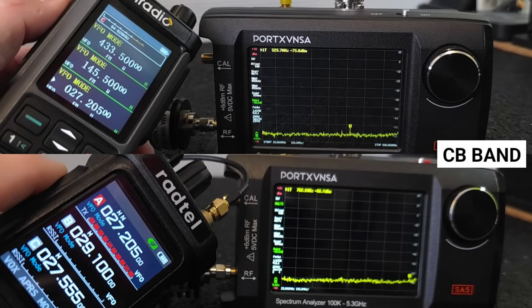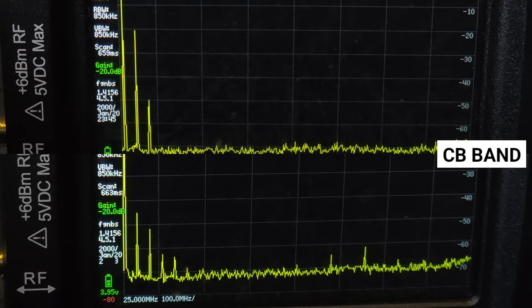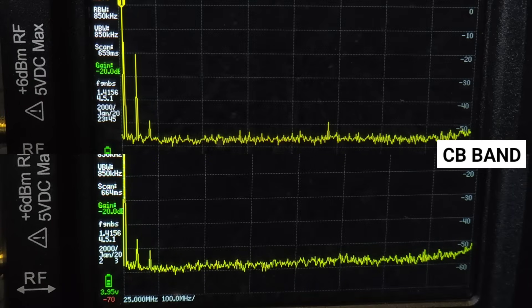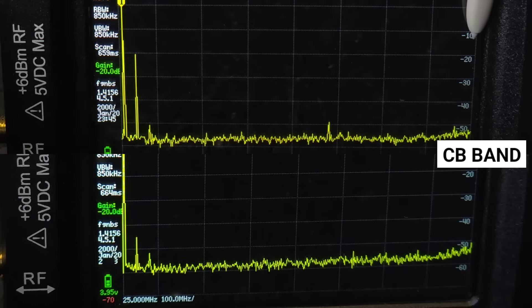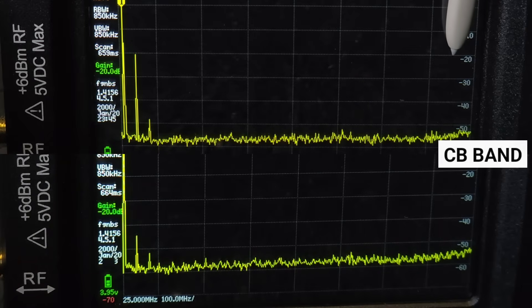In the CB band, this has changed. Here we can already see significantly better suppression of harmonic signals in the RT 950 Pro, which are below minus 40 dB compared to the RT 880.